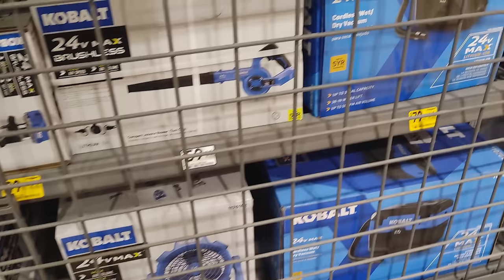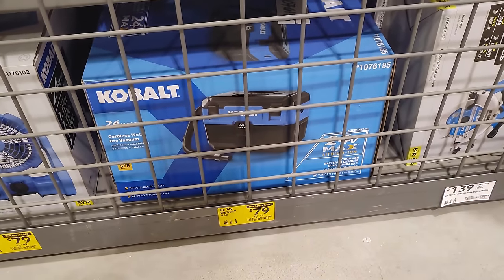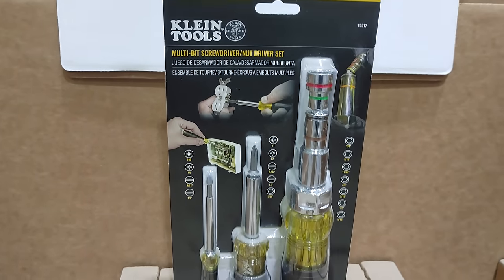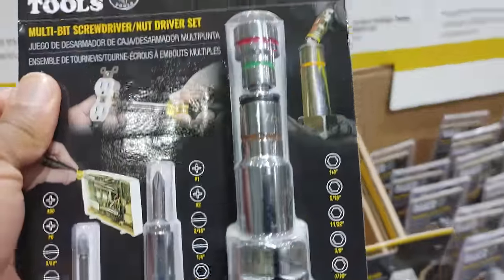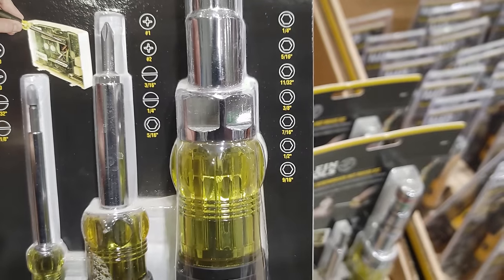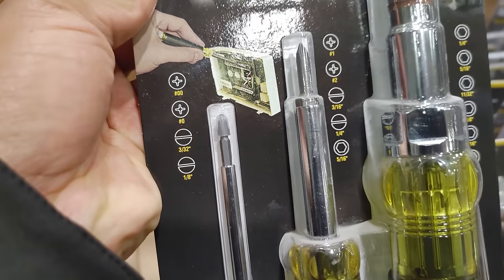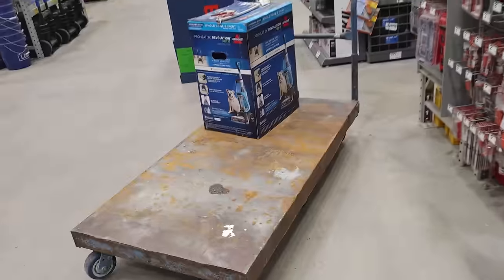This is something I've never seen — $26 marked down from $34, this multi-bit screwdriver and nut driver set. It's cool because it comes with a bunch of different sockets, quarter inch up to 9/16, then your different screwdriver bits, and some smaller ones. Not bad for $26.